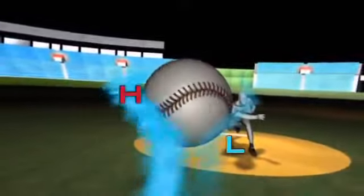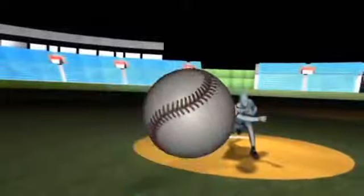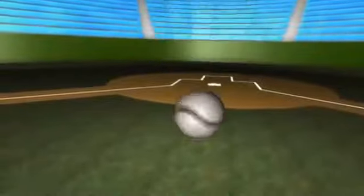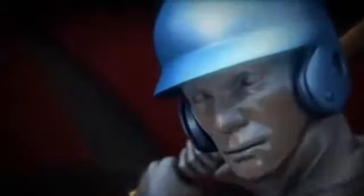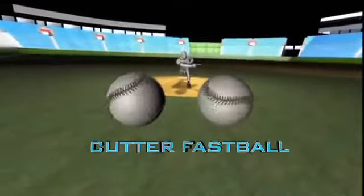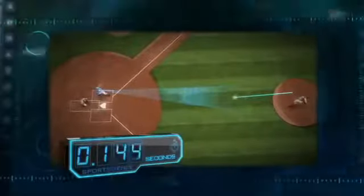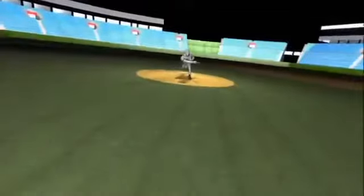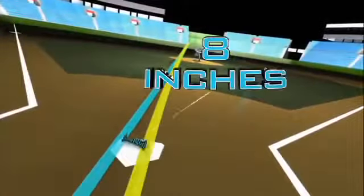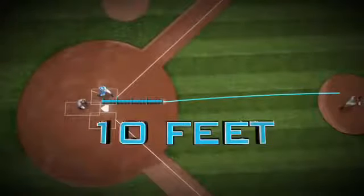Spin creates pressure differentials in the airflow on each side of a ball, and the ball curves toward the lower pressure zone. This phenomenon is known as the Magnus effect, and the faster the spin, the greater the curve. To a batter's eye, the spin and velocity of Rivera's cutter look like his standard fastball, but since hitters only have about seventeen-hundredths of a second to correctly identify a pitch, they're usually wrong. By the time Rivera's cutter reaches the plate, it's moved laterally up to eight inches.